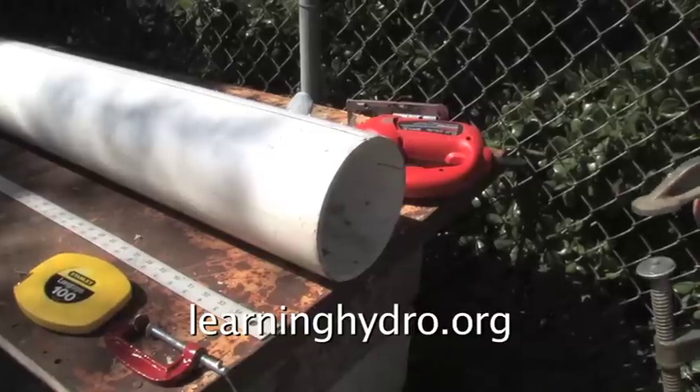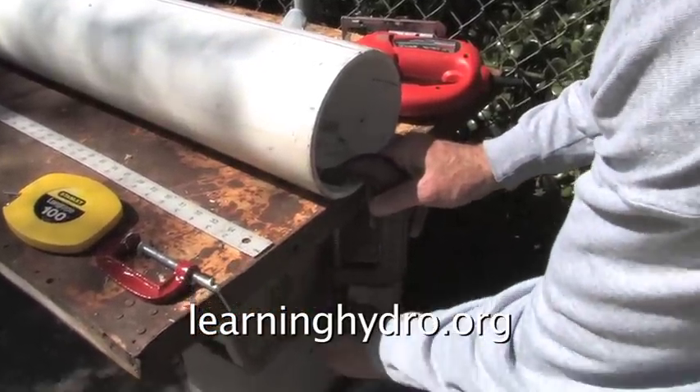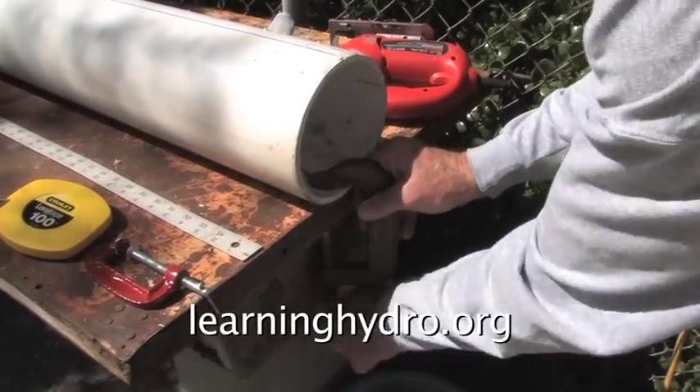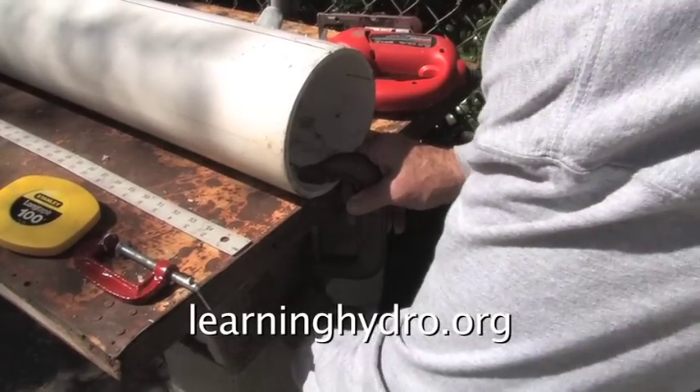Before cutting the tube, clamp the tube to the work surface. Clamping the tube prevents it from moving about as we cut it.